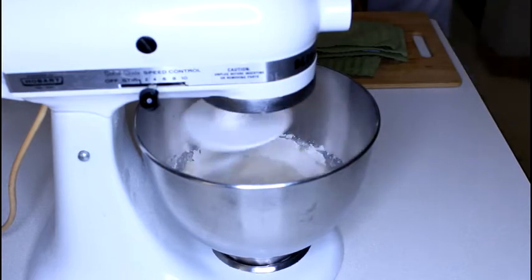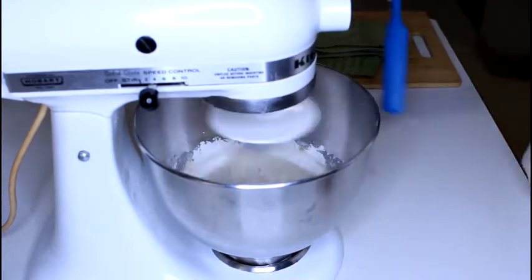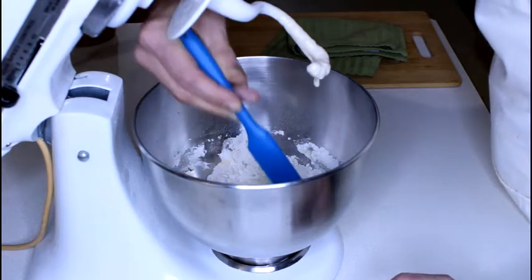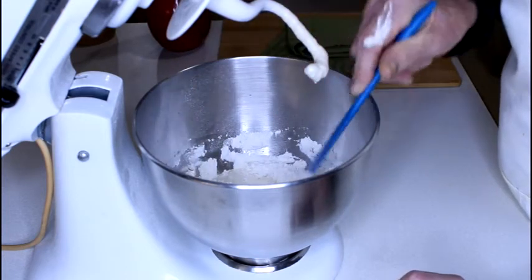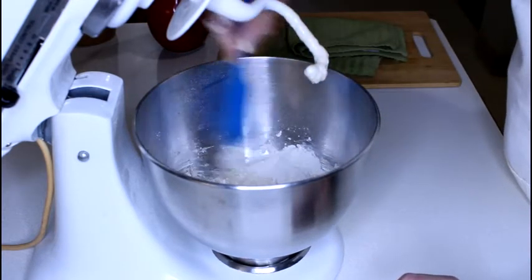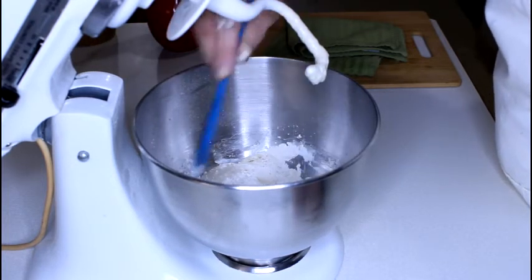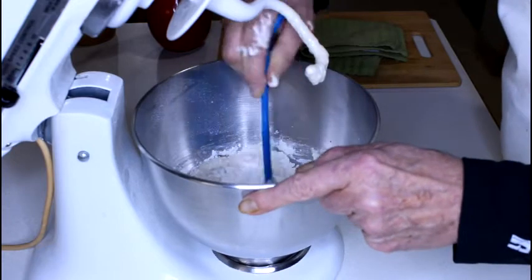I am basically going to knock the flour that is sticking to the sides down into my bowl. I am going to turn this off, raise the hook, and knock this down. Because it is very thin, the hook does not do as much agitation as it does with thicker dough — it cuts right through the liquids and takes a much longer time if you try to let the machine do all the incorporation of the flour. So I am just giving it a little push here to save time.